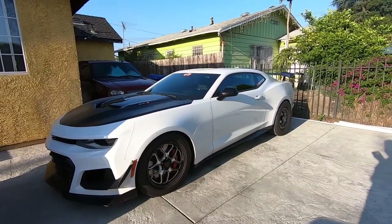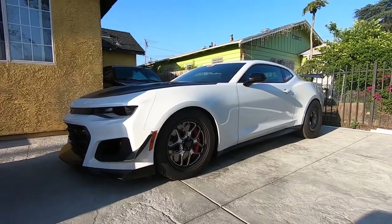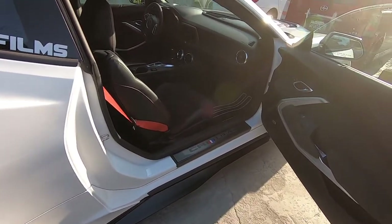Hey, what's up YouTube! Today we're finally back working on the Camaro and we will be adding a roll cage. Let's go over to the passenger side.